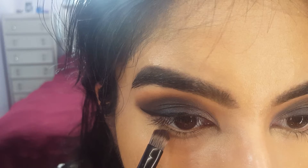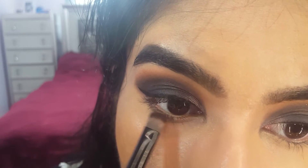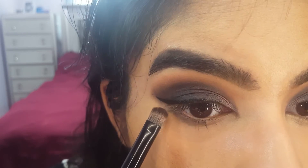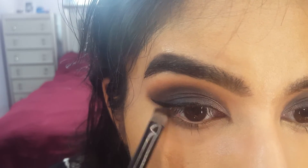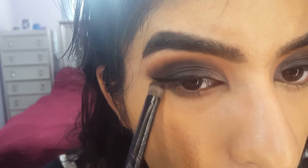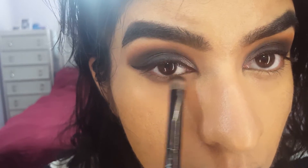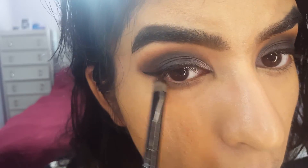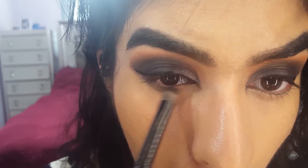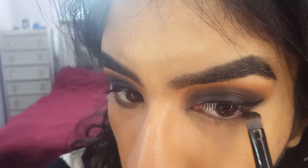Now that the concealer is done, we're going to finish up the under eye. For the under eye, I'm going to add the Anastasia Noir shade back underneath my eye, very lightly and as close to the lash line as I can, and connect it back to that wing — it's going to make the look come together really nicely. I'm blending it out and dragging that shadow both directions: closer to the inner corner but not all the way there because it'll look really dark, and then back outwards around the wing. Take your time with blending and make sure things look even and nice.